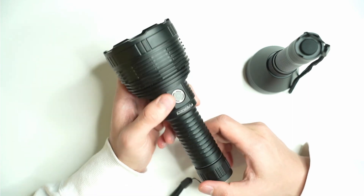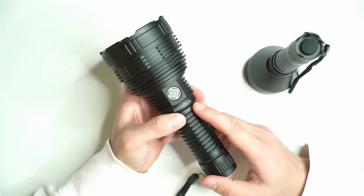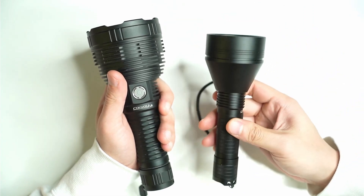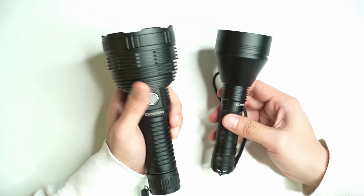With both lights, the battery is sold separately. For the L8, I recommend buying it bundled with the battery since it uses a 26800 cell that's very difficult to find on the market. The L21B runs on a standard 21700 cell, so you can use any one you already have at home.